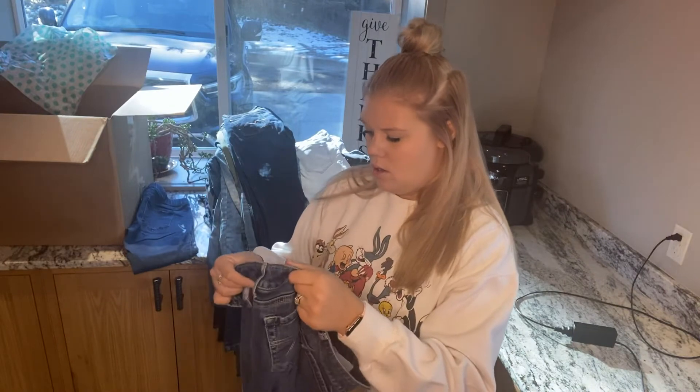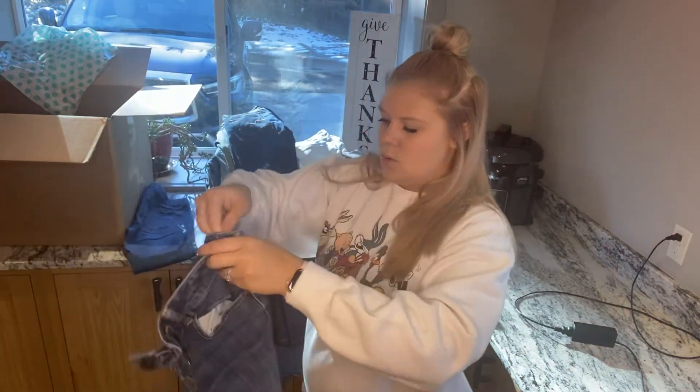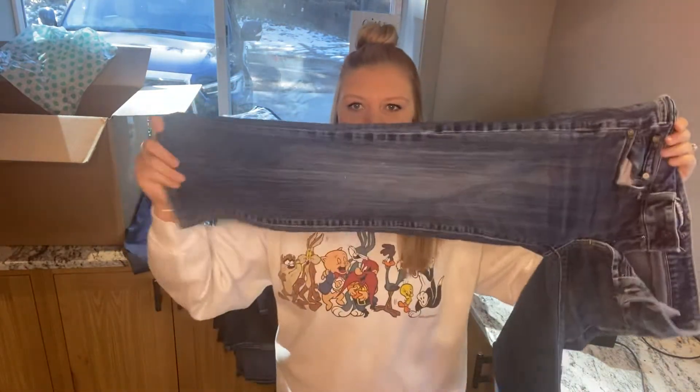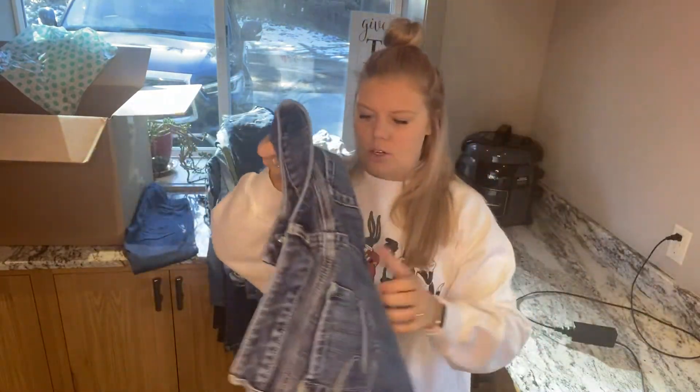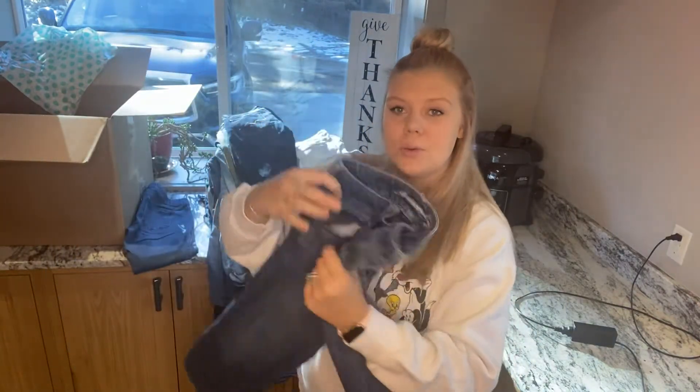American Eagle, the favorite boyfriend, size 6. These will probably do pretty good. They kind of look funny to me, but — oh, there's paint on the back of them. So those will be going bye-bye.